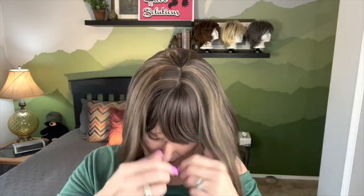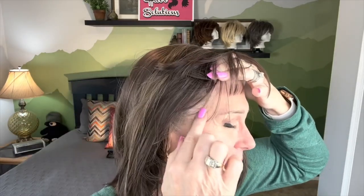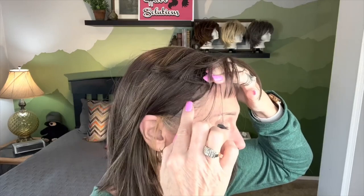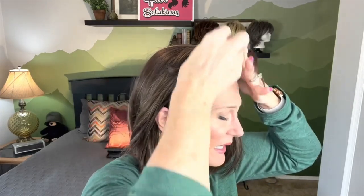First thing I'm going to do is puff up the bangs. The cap fits very comfortably — very, very comfortable. It covers me well on the sides, comes up to my bio hair with about a half inch, and the ear tabs sit over my ears very nicely.